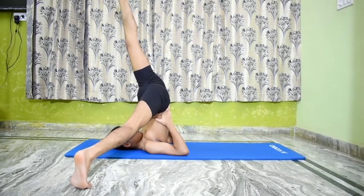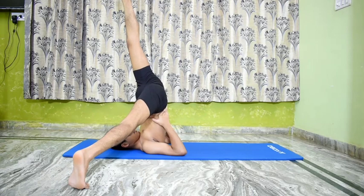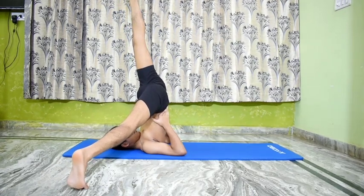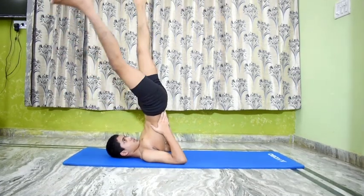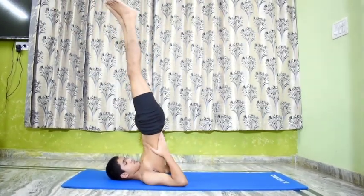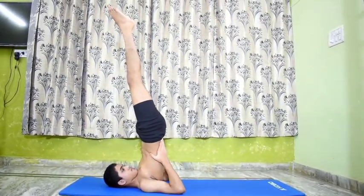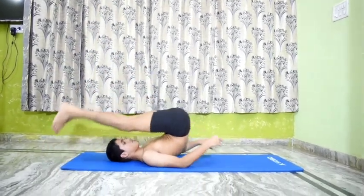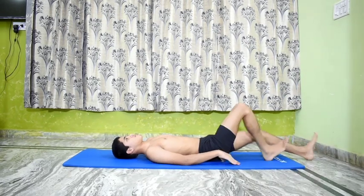This asana tones the kidneys and relieves constipation. Relax. Go back to Sarvangasana 1 and then lower the legs. Lie down in Shavasana.